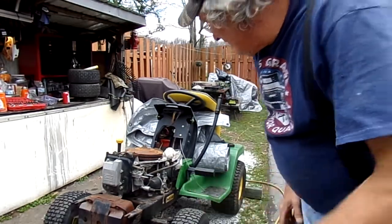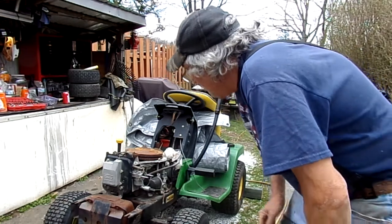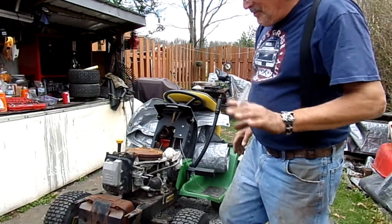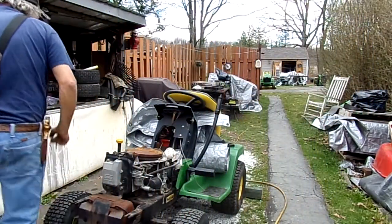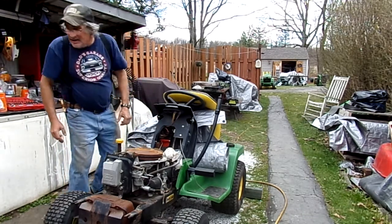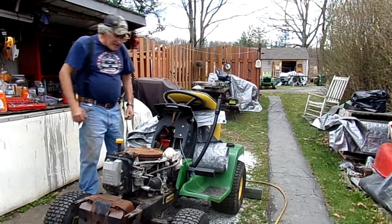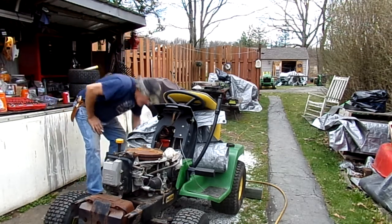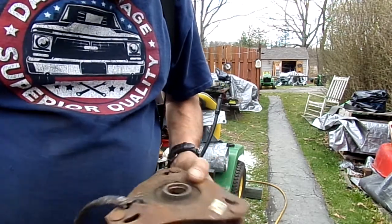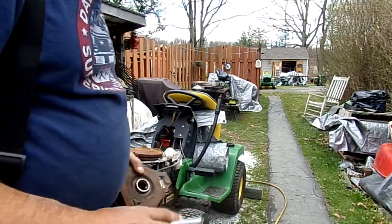I wanted to give you guys a very good tip. This mower — I thought it was locked up. This is the results of people not caring for things. You guys that like to wash your mowers off all the time, like every use or whatever, washing is not necessary every use on a lawn tractor.